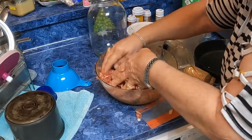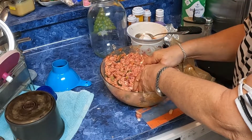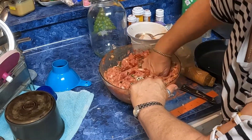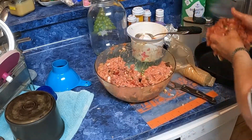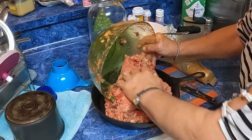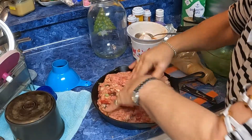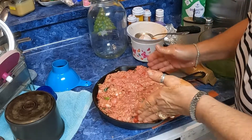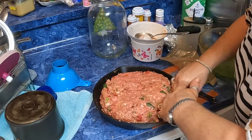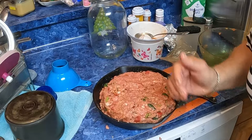I'm going to peel me some potatoes and make mashed potatoes and some good tomato gravy. When you think you've got all this mixed up, you're going to plop it in a big skillet. They can't package hamburger meat without putting water and fat and all that stuff in it, so we're going to stick that in a 350 degree oven and cook it till it's good golden brown on top.